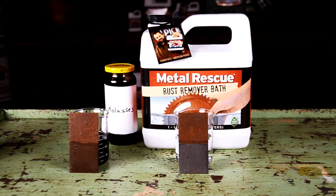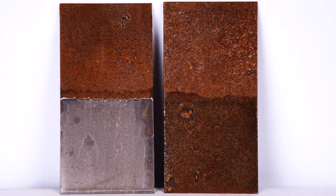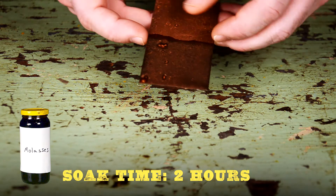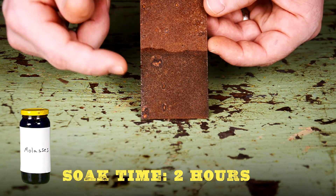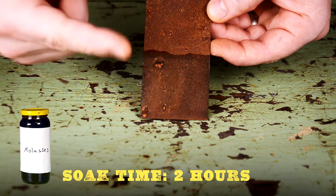We're back. You can already see that Metal Rescue is working better than molasses. Let's dig a little deeper into exactly what's going on here. Starting with molasses — this really hasn't changed at all. You can't even wipe the rust off with some aggressive scrubbing. This looks to be a very slow process for removing rust.